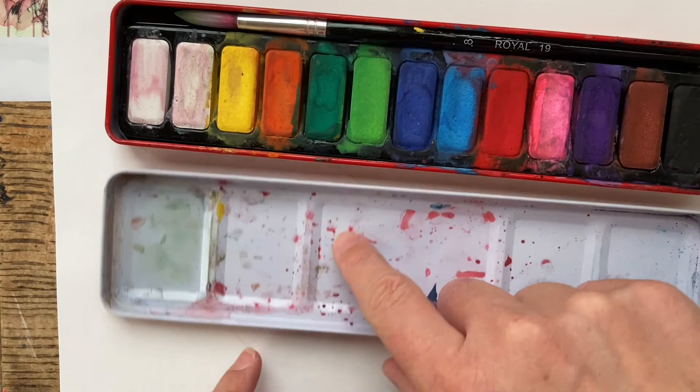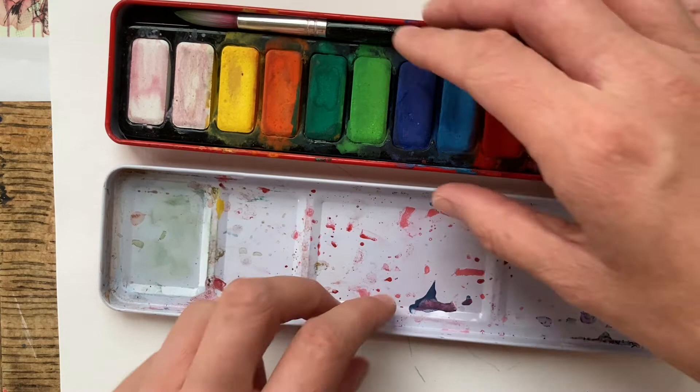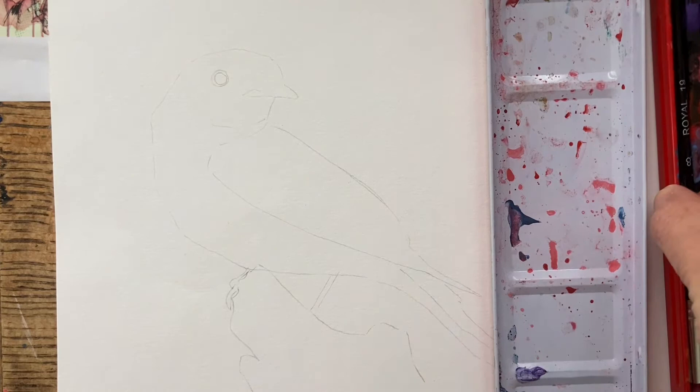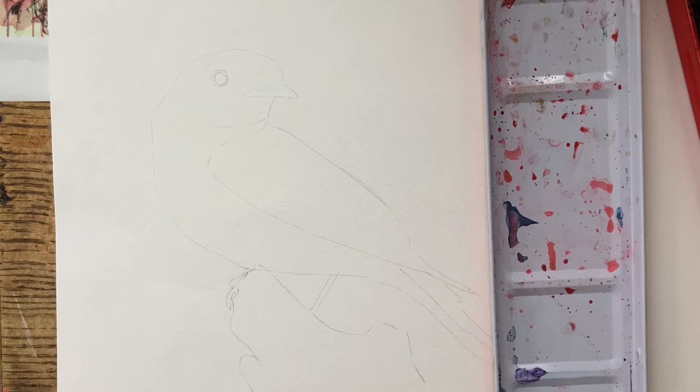When you've got watercolours, you've got the lid and then you've got the palette. We're going to be mixing colours on the lid and then using the palette to pick up the colour. So here is my palette and there's my lid. The first thing I'm going to do is take my paintbrush and start with the background first.